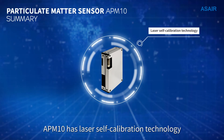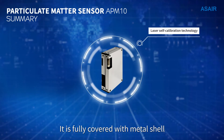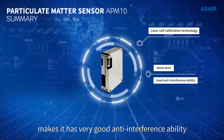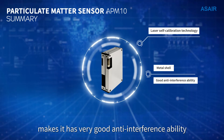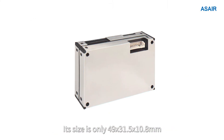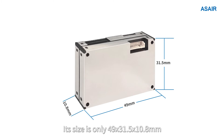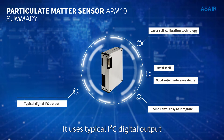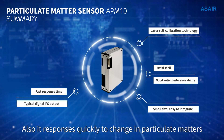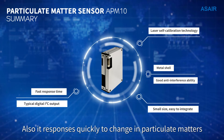APM10 has laser self-calibration technology. It is fully covered with a metal shell, giving it very good anti-interference ability. APM10 is small and easy to integrate — its size is only 49 by 31.5 by 10.8 millimeters. It uses typical I2C digital output and responds quickly to changes in particulate matter.